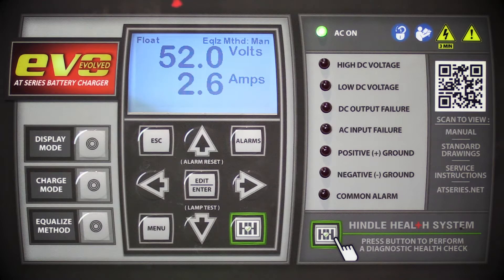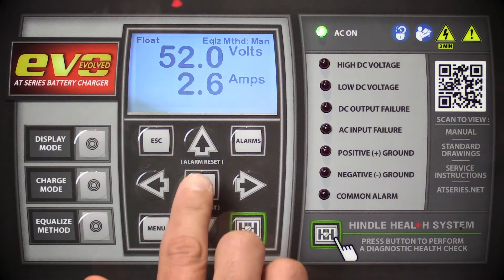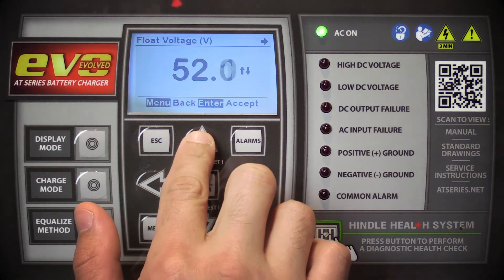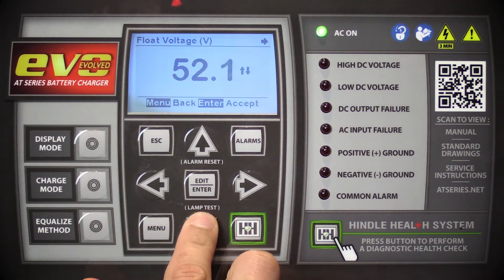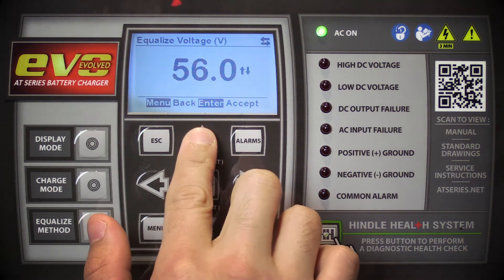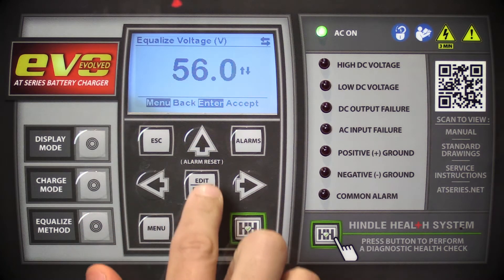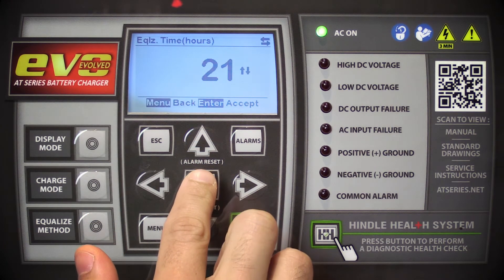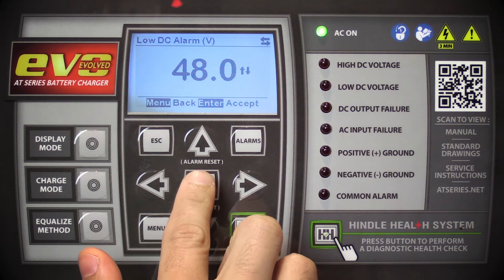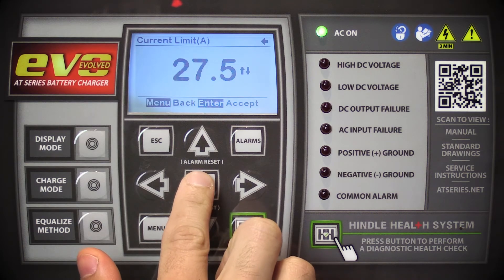To begin, press the Edit Enter key. The first value displayed will be the float voltage. Adjust this value by pressing the up or down arrow keys. Press the Edit Enter key again to save and advance to the next parameter, adjusting the equalized voltage. Again, adjust this value by using the up or down arrow keys. Repeat this process to adjust the rest of the parameters. Please note that if no key is pressed for 25 seconds, the charger will return to normal operation.